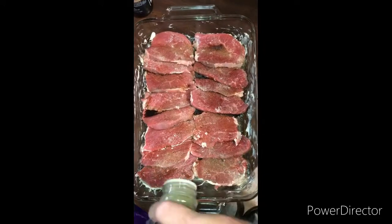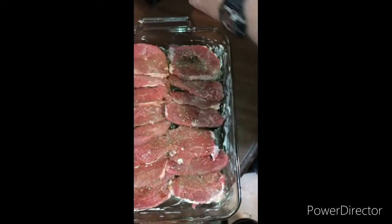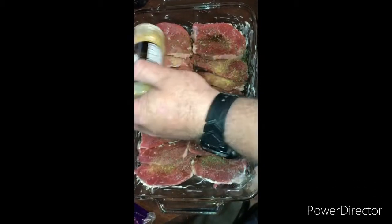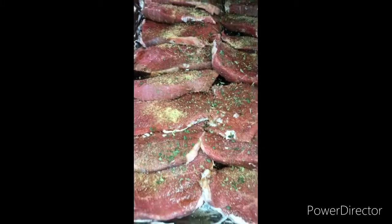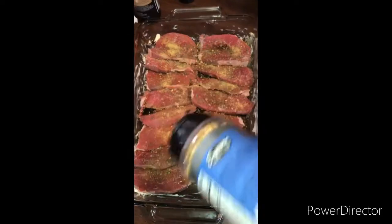Italian seasoning, some meat tenderizer, some parsley flakes. This is just some steakhouse seasoning — it's got different kinds of peppers and dried onions in it.